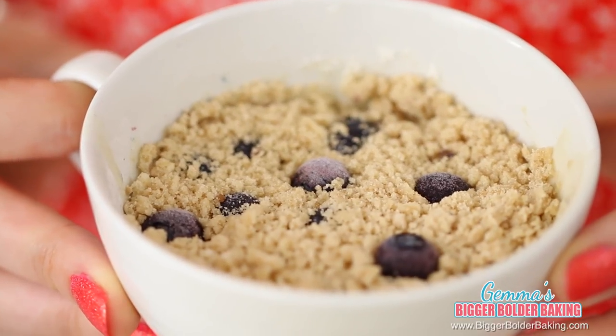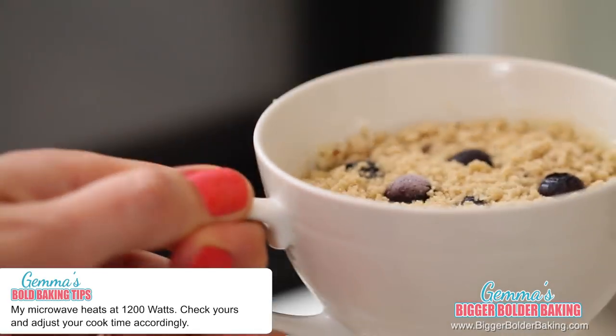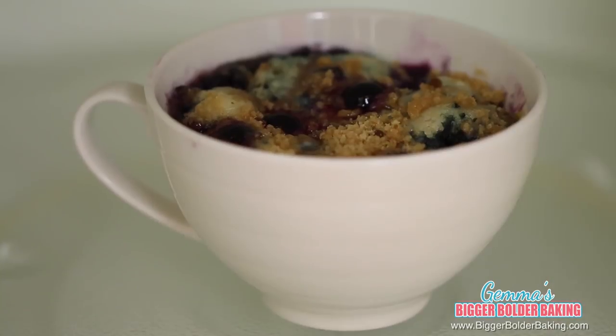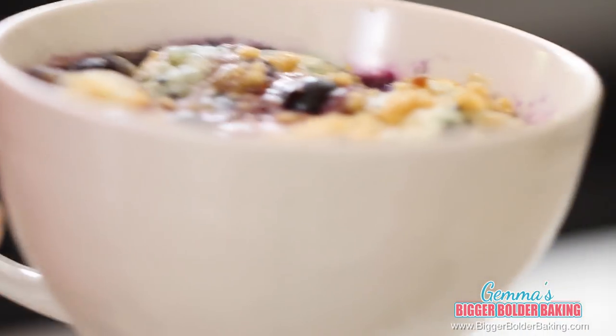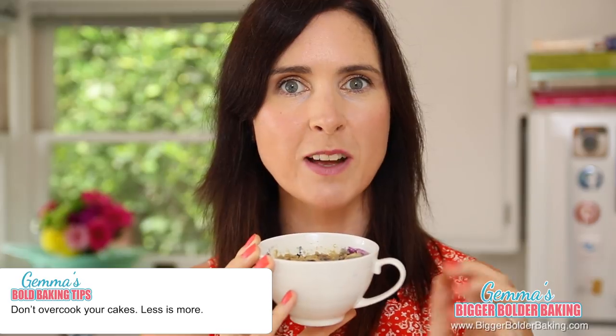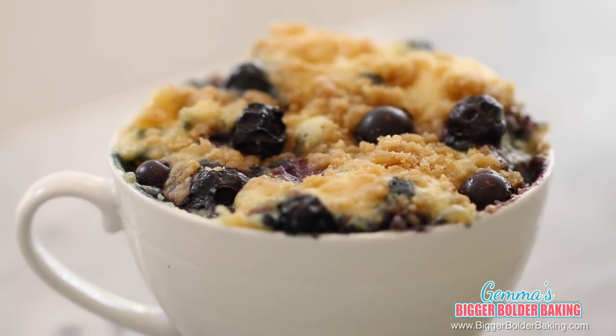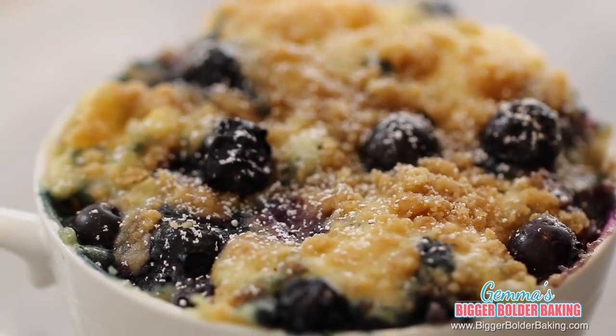Our little blueberry muffin is ready for the microwave. The timing I'm giving is based on my microwave which is 1200 watts, so check your microwave because you might need to use less or more time. Our first breakfast in a mug is done and it looks delicious. If you find that your mug cake is a little bit tough, it means that you over-microwaved it, so I suggest keeping a close eye on it while it's in there.